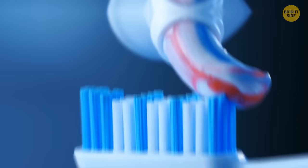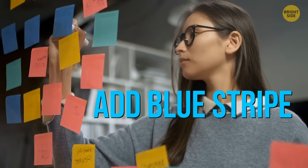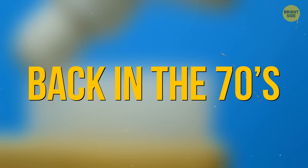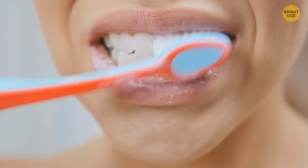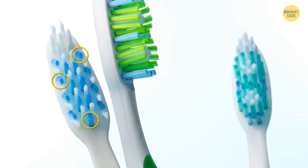Toothpaste stripes are just a marketing trick. Back in the 70s, a leading toothpaste brand added a blue stripe to show their toothpaste had double action, but solid white toothpaste worked just as well. However, those blue bristles on your toothbrush actually make sense — they gradually lose their color over time, and when the blue has faded, it's time to change your toothbrush.